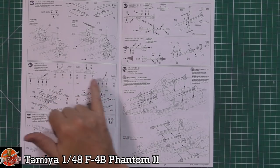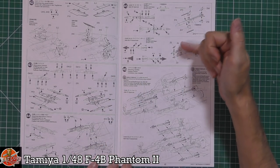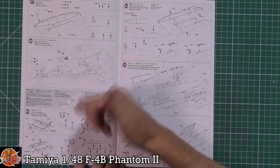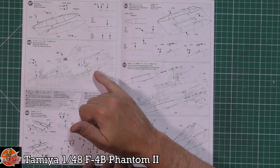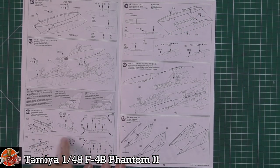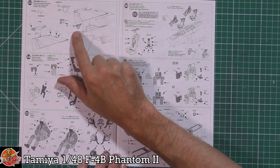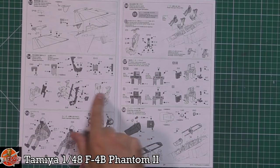We've got the Navy-style pylons — the pointy ones as I call them — fitted in. Then Sparrows, Sidewinders, and weapons fit pretty much standard. Fuel tanks are fitted: the big center-line one underneath and the slinky ones on the sides, with spray braces to stop things rattling around. The tail goes on last, along with the fuel dump on the back and various tail details.